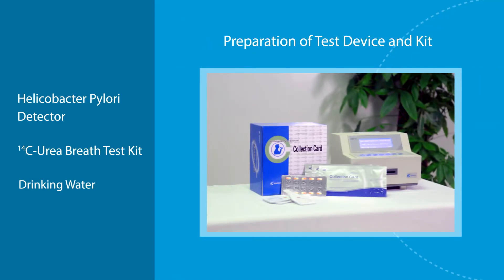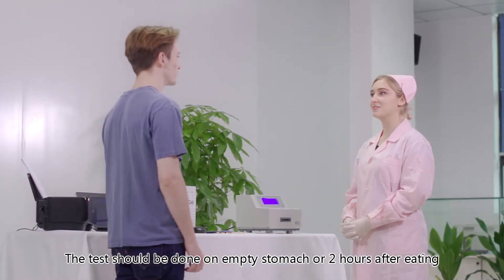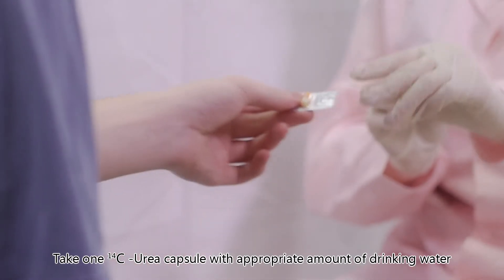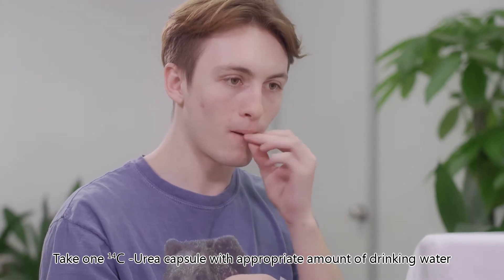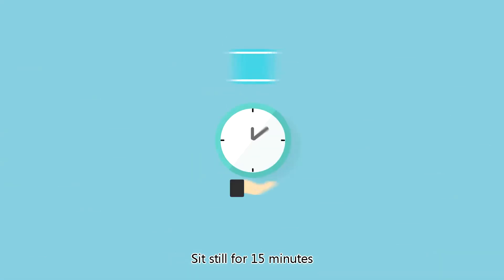Preparation of test device and kit: Helicobacter pylori detector, carbon-14 urea breath test kit, drinking water, and sample collection card. The test should be done on an empty stomach or two hours after eating. Take one carbon-14 urea capsule with an appropriate amount of drinking water and sit still for 15 minutes.